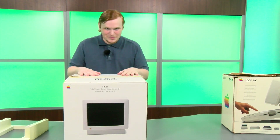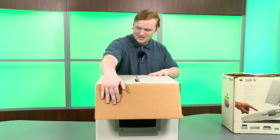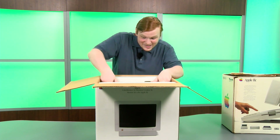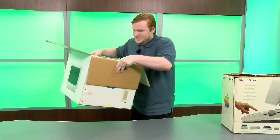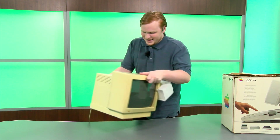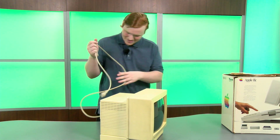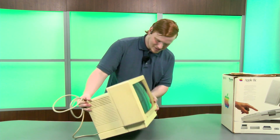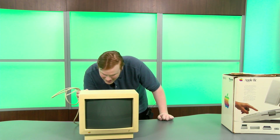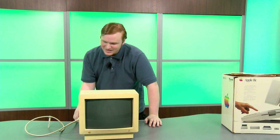Now this large box here I can at least understand being as big as it is, because this is something more important than a plastic monitor stand — it's a monitor. I'm going to try taking it out of the box without breaking it. It's going to have to go on the floor. Lift with the legs, not the back. There's nothing in the box outside of the monitor and a bunch of styrofoam. This is actually a decently small-sized monitor. I'm not sure the actual screen dimension, but I'd say it's fairly average to slightly small. But it's heavy — I got a little winded just carrying it up here from the floor.